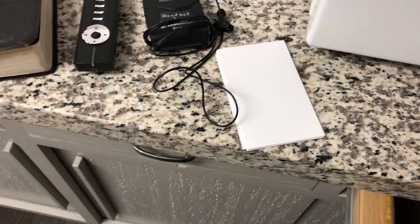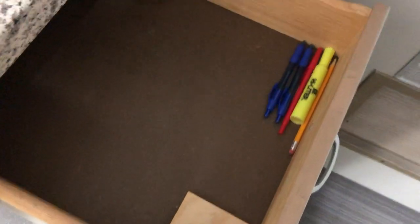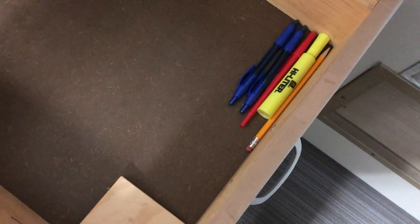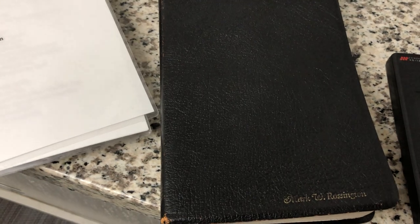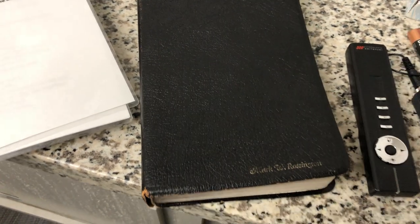I carry three-by-five white cards in my pockets on Sunday to make notes of guest names and any other things in the worship service that I want to remember the next week. I also have my business cards back here. I have blue pens to write on the white note cards, a red pen to write in the worship service bulletin to remember things to do during the service, a highlighter for Deacon Bob's bulletin, and a pencil because I don't like marking up the Bible.